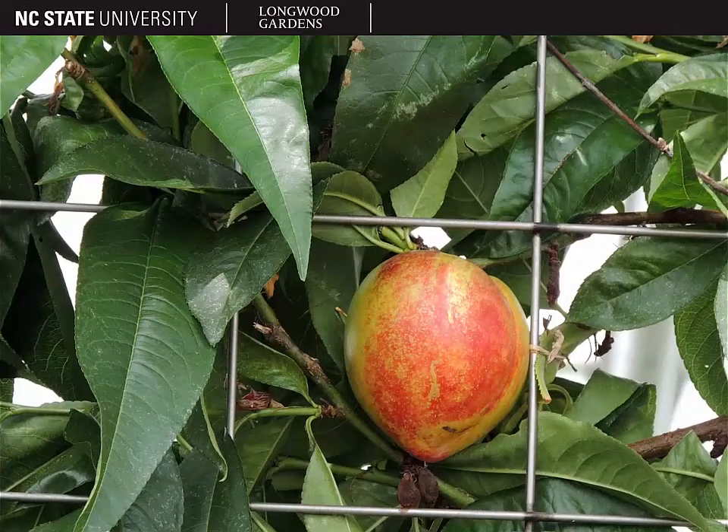However, it is worth noting that the nectarine is also the same species as peach. They are both Prunus persica. Nectarines are just a hairless variety of Prunus persica.